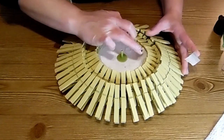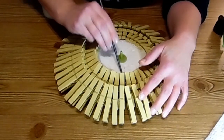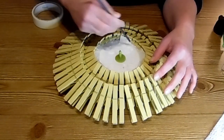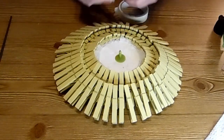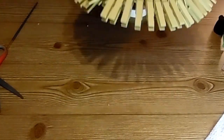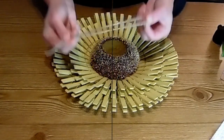Then I'm taking some masking tape and I'm going to use that to hold it together for extra security. I went ahead and did that all the way around, just put that on there so that the center was not going to fall out. It wasn't going to go anywhere — it was nice and stuck on there. We don't have to worry about it falling out.